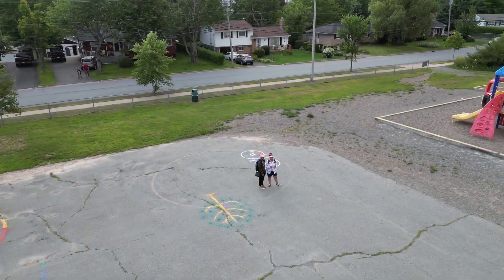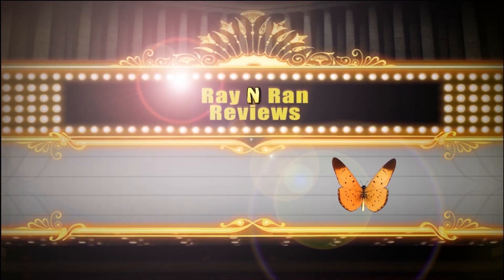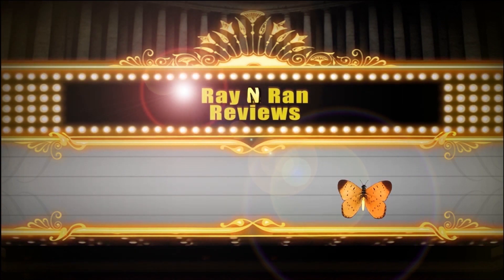Hi there, this is Rayanna Wright. Hey everyone, thanks for joining us — we're here for another one. I'm Ran and I'm Ray, and this is our review. What we're gonna do is first I'm going to reveal some toys or gifts Rayanna gave me. I've already seen them off camera, but I'm going to show them to you guys.